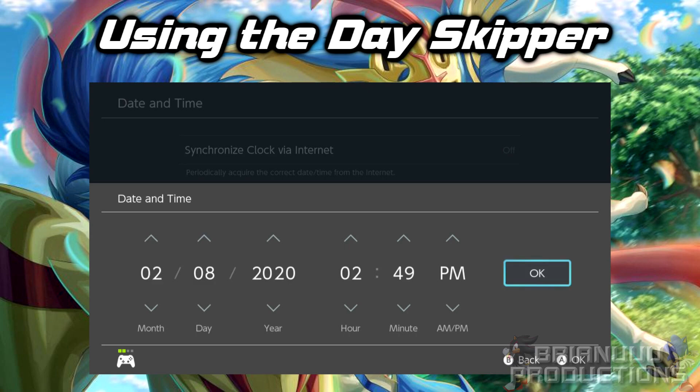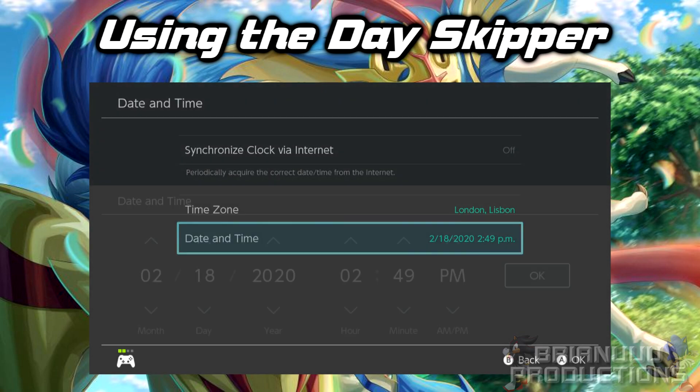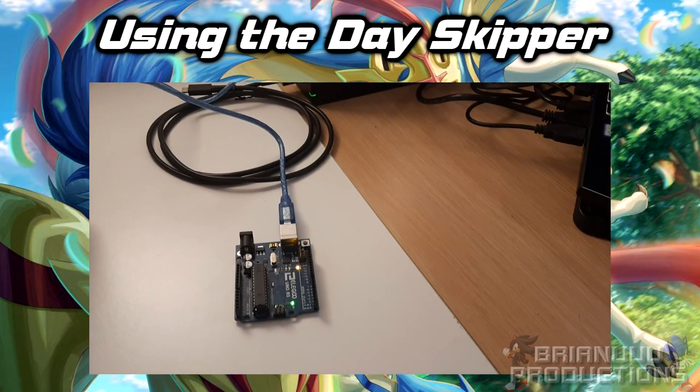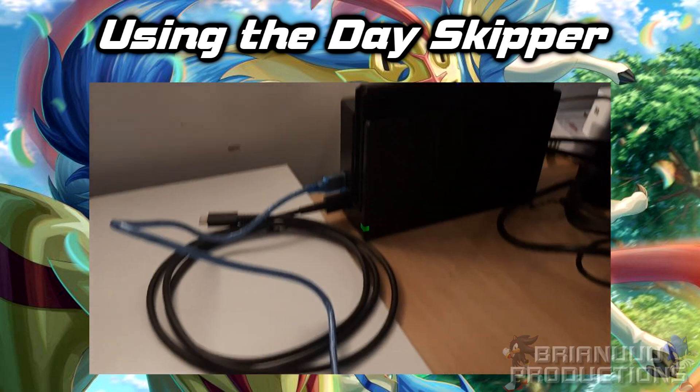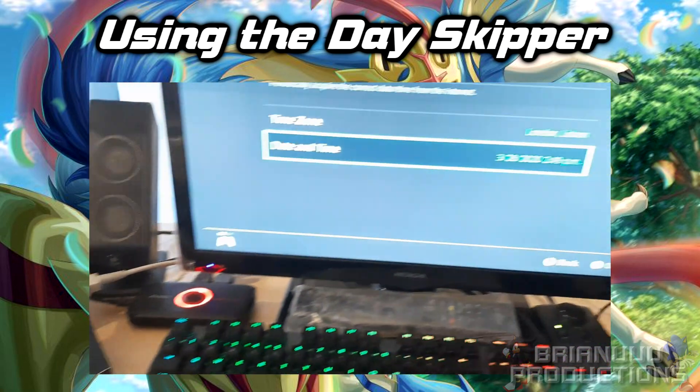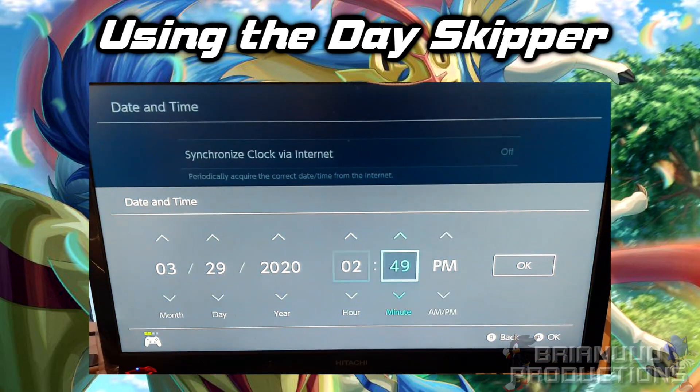You can also see why the US date arrangement is better, because the date is the second from left to right, while UK date is all the way on the left. Since most of the time it will be doing day skips compared to month or year skips, US will be slightly faster if you are skipping a lot of days. So as you can see, my Arduino is connected to the dock right here and it's doing all the day skips for me — I'm not doing anything.